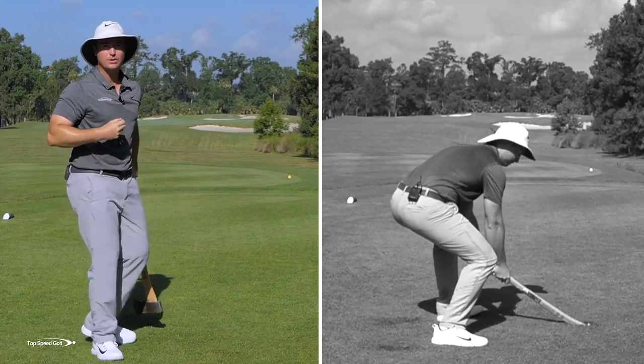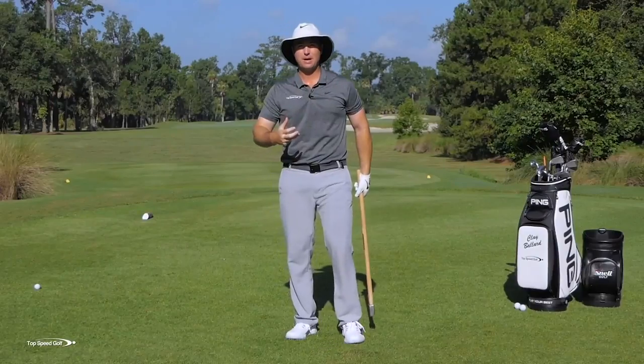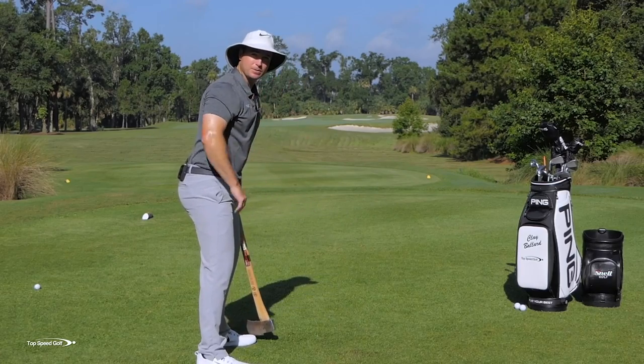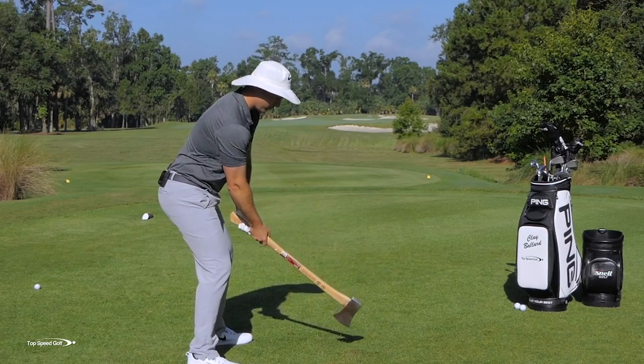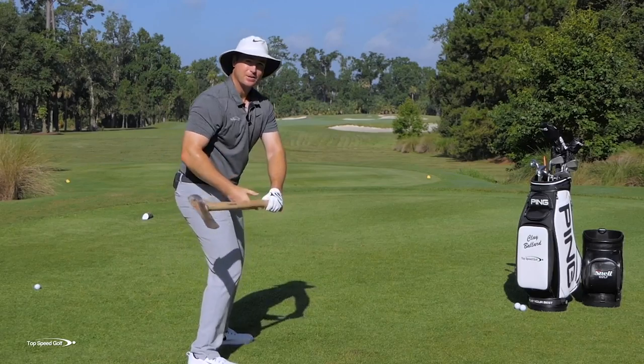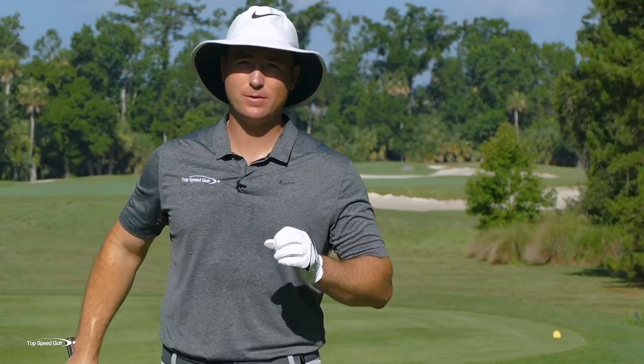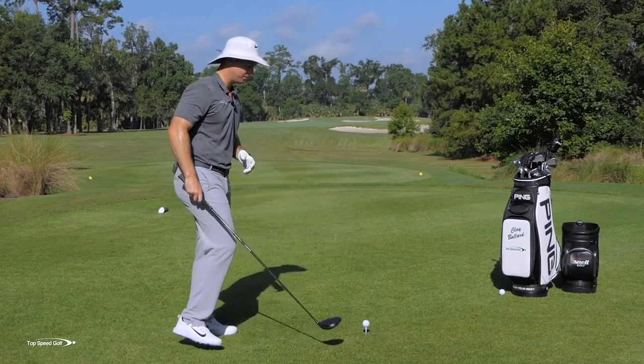If we continue to set up in ways that get us into that chopping position, we're going to lose speed and distance. In this video I'm going to talk about three of the most common setup myths — setup problems that get you into that chopping position rather than a powerful position where we can get into the slot. Once you get set up the right way, you're going to hit the ball a lot farther. Let's talk about the first issue that can really wreak havoc on your speed.